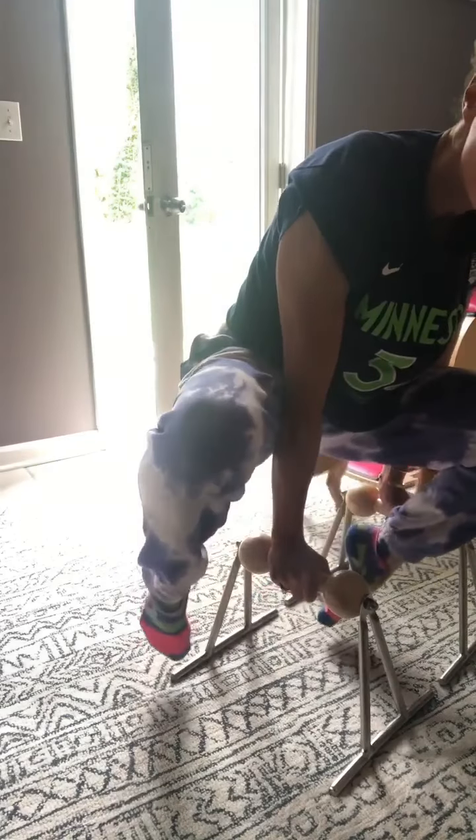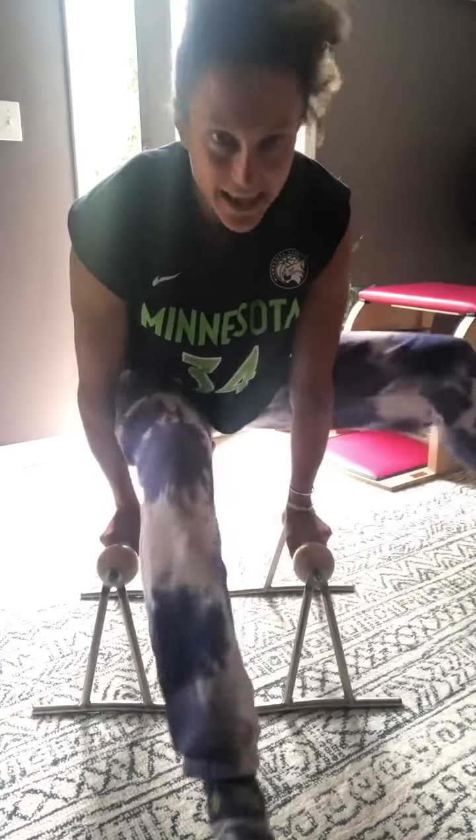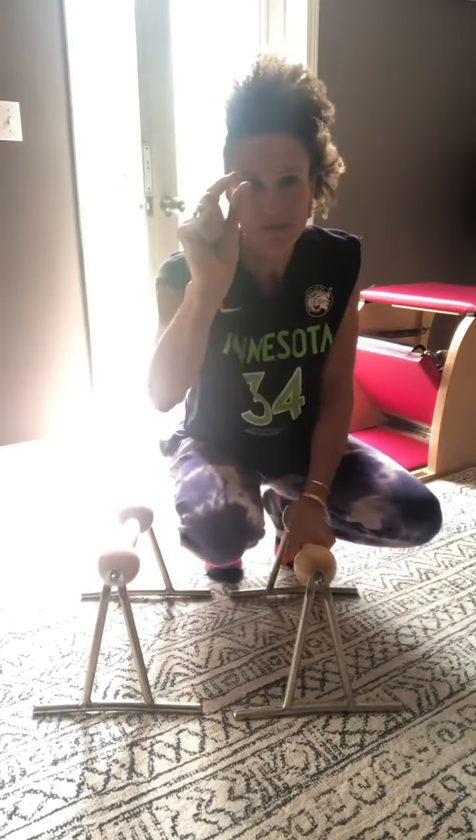Kick them out straight. So we get here, hold, kick them out straight, bend in, other side, same idea — in, kick it straight — just real quick because that's like moments away from a quad cramp.